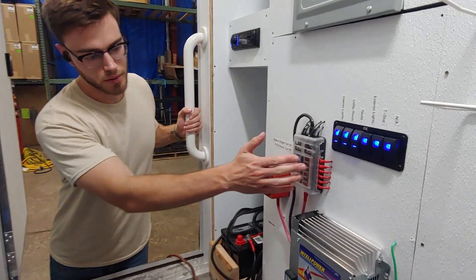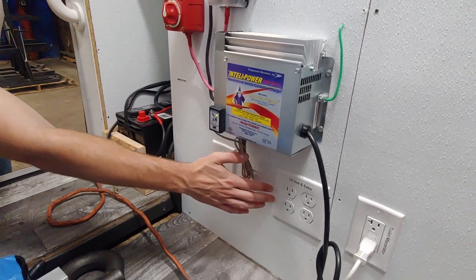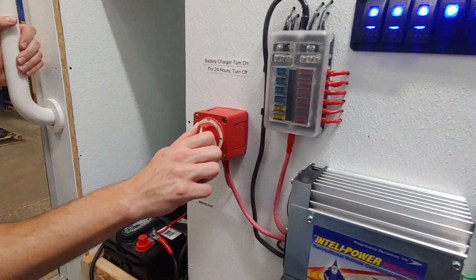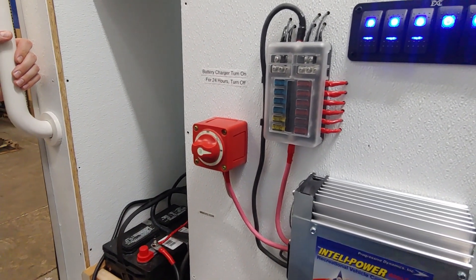Here's your switchgear, your 12-volt converter, your extra outlets for phone charging, etc. And this is your charger. Switch it to on and it will charge the battery. It takes approximately 24 hours for a full charge.